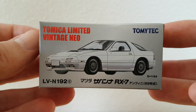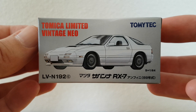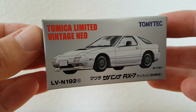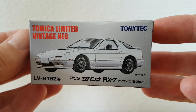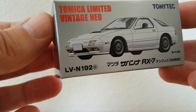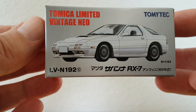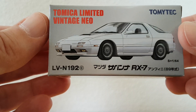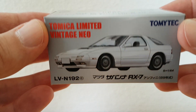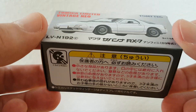Hello viewers, welcome to my channel Route 164. Today I want to review this Tomica Limited Vintage Neo from Tomitech. The number of the car is LVN 192, and this is a Mazda RX-7.